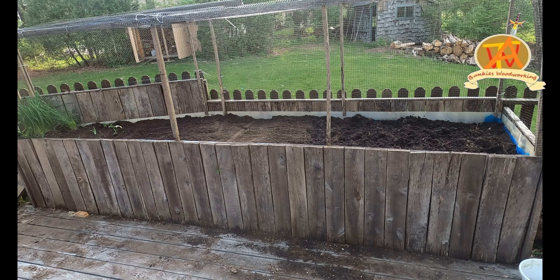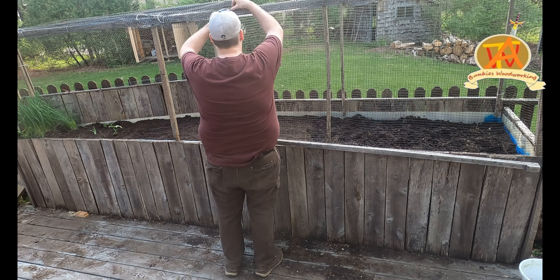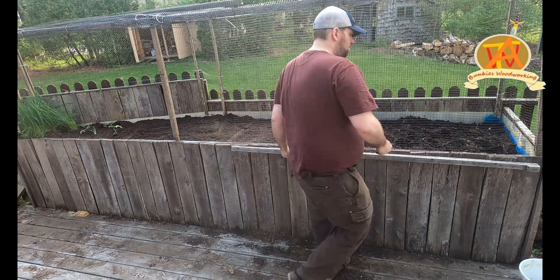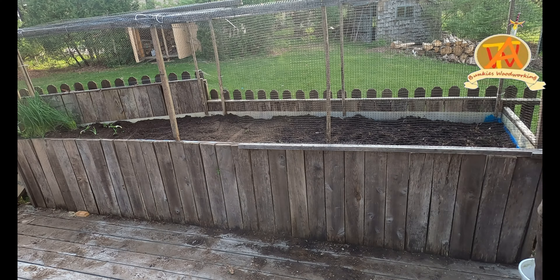While Aditi was transferring the soil from the planters, I went ahead and fixed the screen on the raised flower bed. These screens are really important to keep small animals out of the garden.